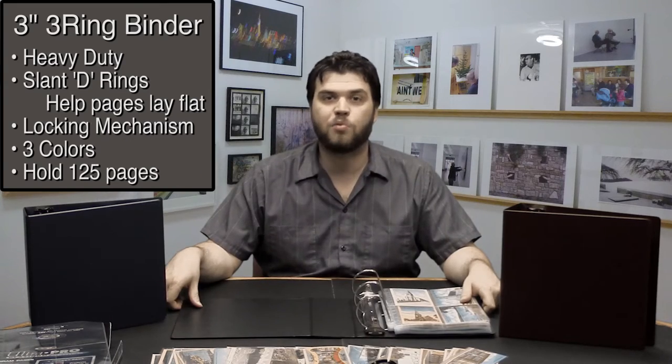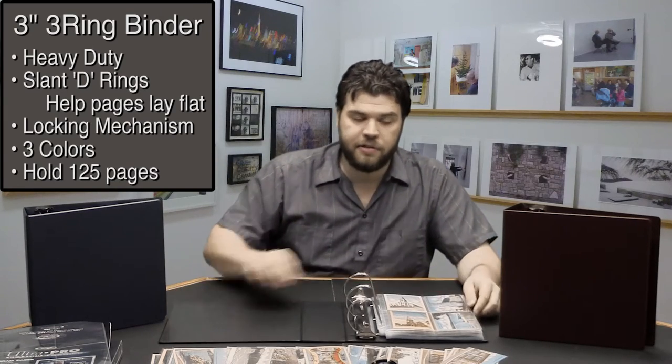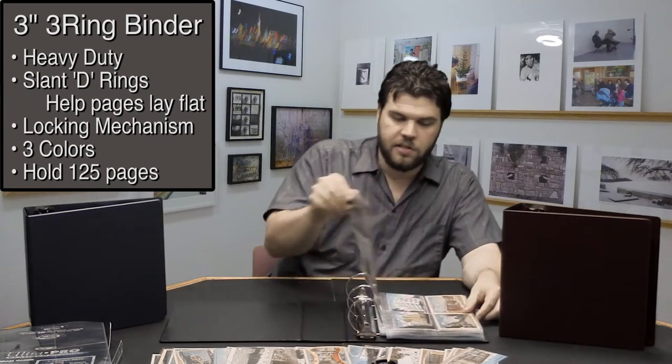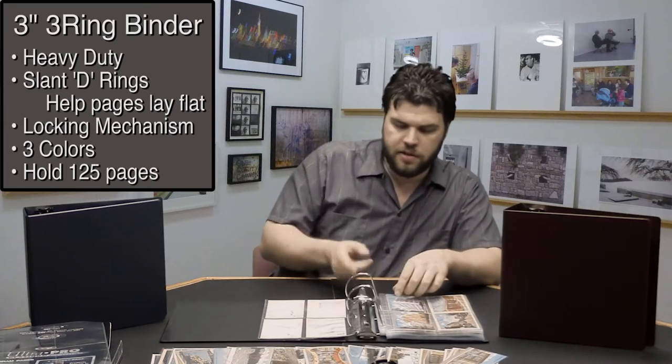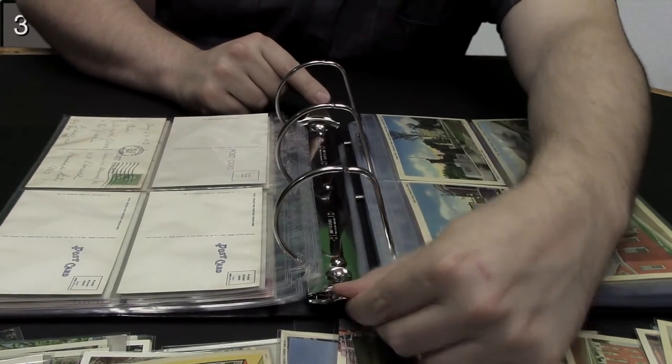Bags Unlimited's binders have a three-ring locking D-ring mechanism. The D-rings help to keep the pages flat for easy viewing, instead of a circular binder where the pages can get caught underneath. The D-rings have a very smooth opening mechanism.